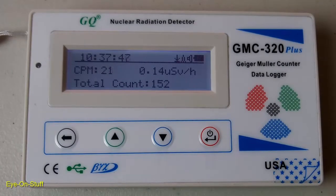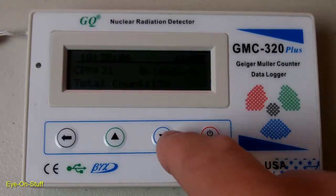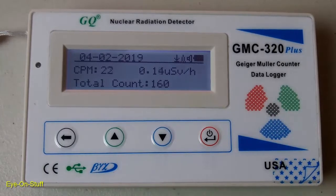The Geiger counter has been on for about 5 to 7 minutes, and the background radiation is reading 21 counts per minute. I usually get maybe 10 to 25 counts per minute in my area on average. It's showing 0.14 microsieverts per hour.